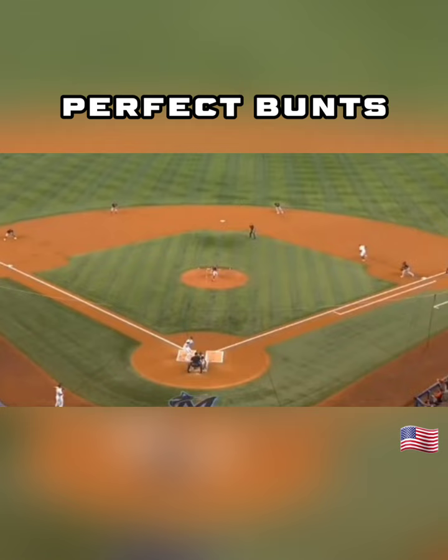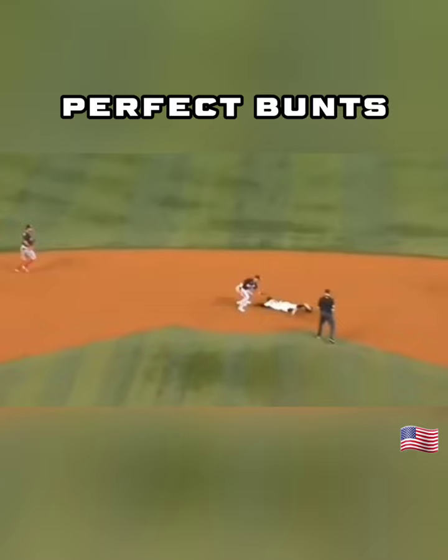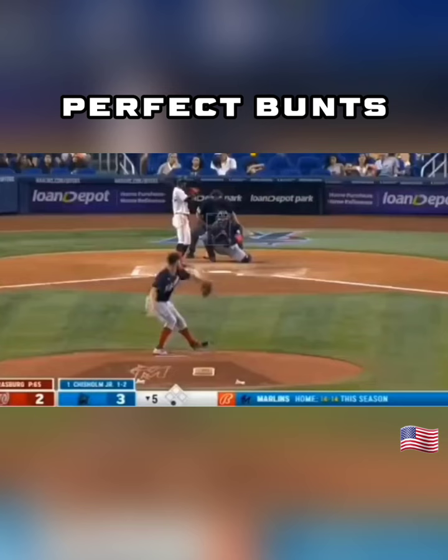Steals second base on a hell of a jump. He was halfway to second base by the time that ball even crossed the plate. Look at that jump. Great throw too, not even close.